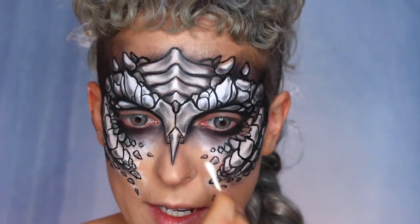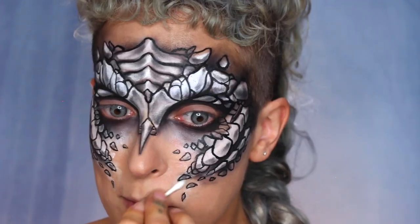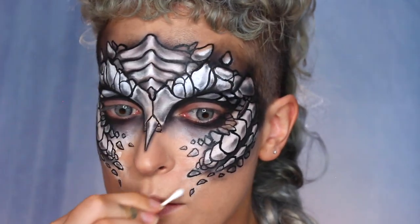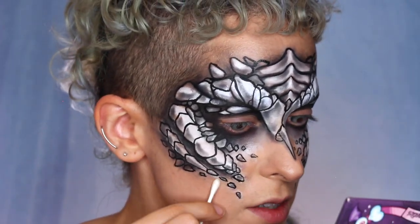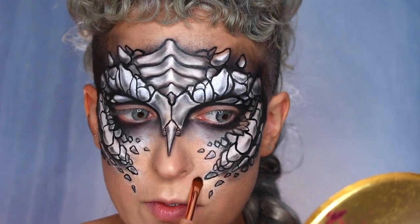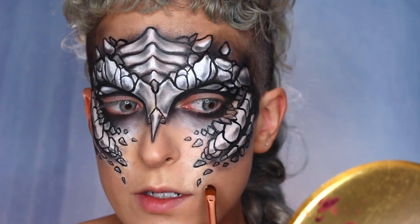Now I'm taking a Q-tip to get rid of the white smudges I ended up not needing, being careful not to get black all over the place. I'm going to go back with some concealer to fix up smudged areas, then very quickly taking some concealer and fixing up around the scales so that it looks neat.